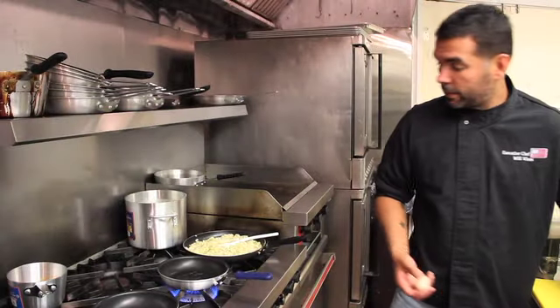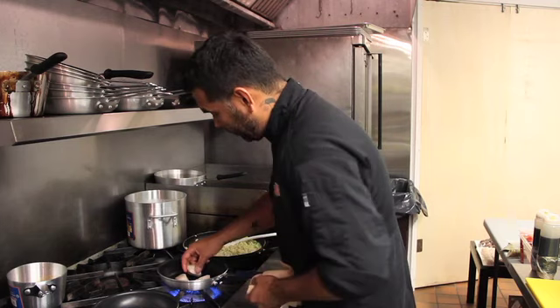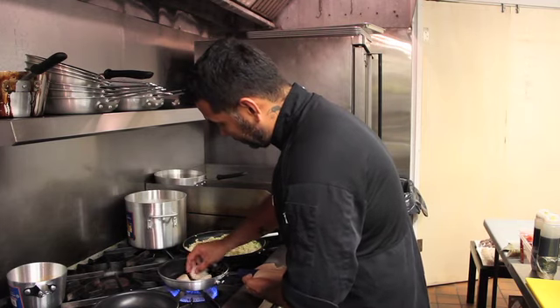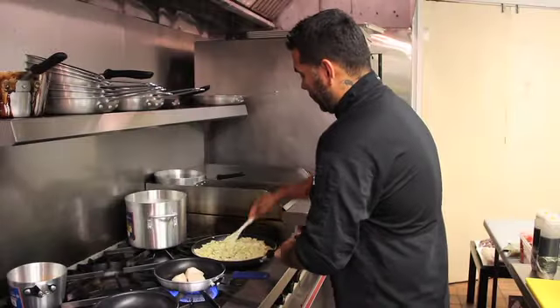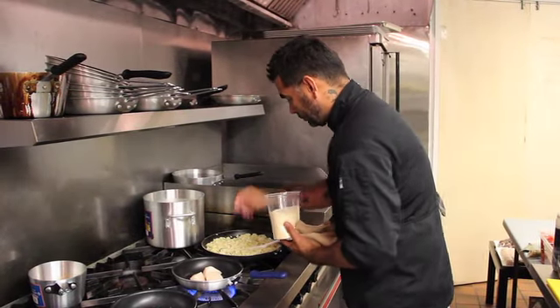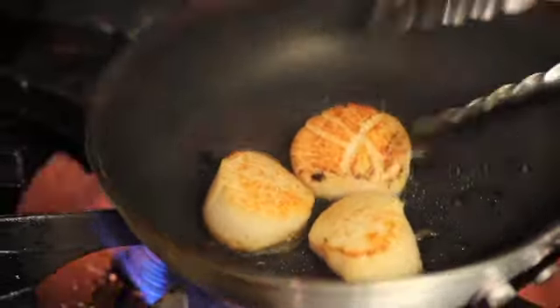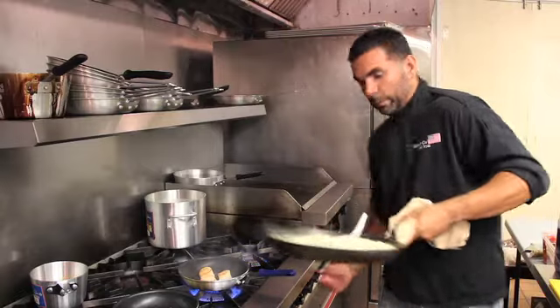I'm going to add the scallops and give them a good sear with a little olive oil, and we have our pesto risotto with a little grated Parmesan. So I'm going to plate the risotto now.